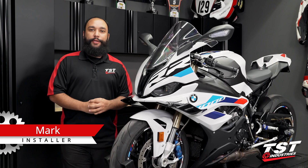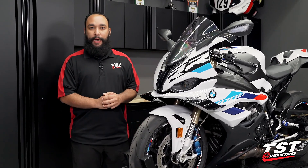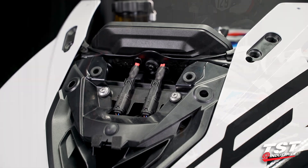Hey YouTube world, what's going on? Mark here from TST Industries and I am back in the garage. In today's video I will be guiding you through the installation of the Womatec Mirror Block Offs and our TST Industries Mirror Delete Dummy Plug.